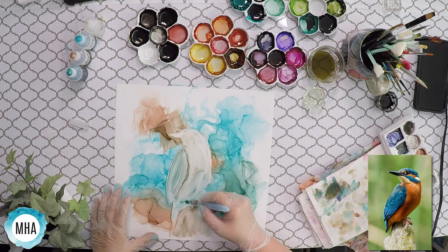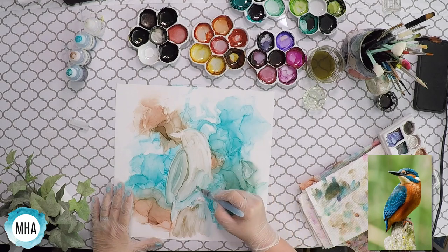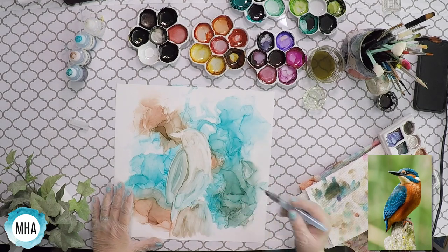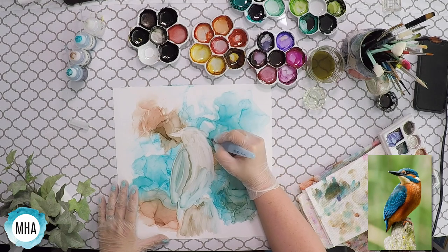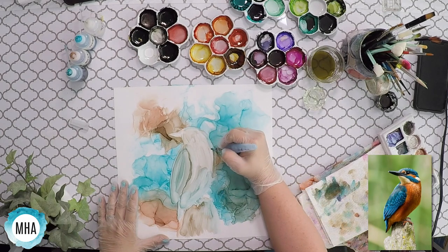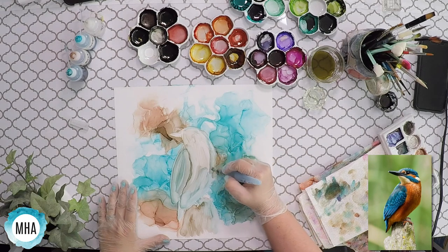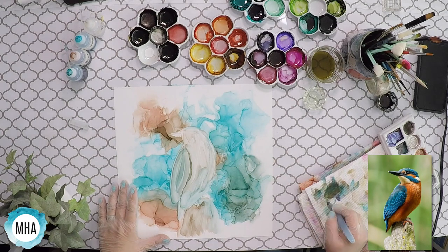I keep looking back at my reference. I just want to make sure I'm where I want to be with the bird and how it looks, and make any adjustments to the size or how the bird is shaped. So I want to come out a little more right here. This is the stage where you want to do this — you just want to be rechecking the shape. Kind of sit back a little and look at it.